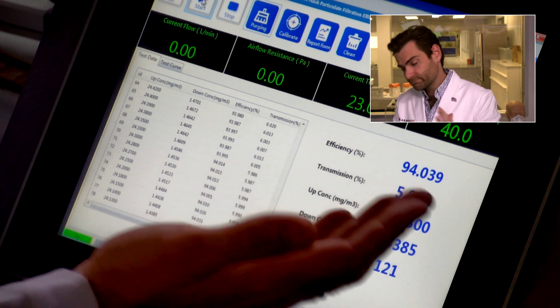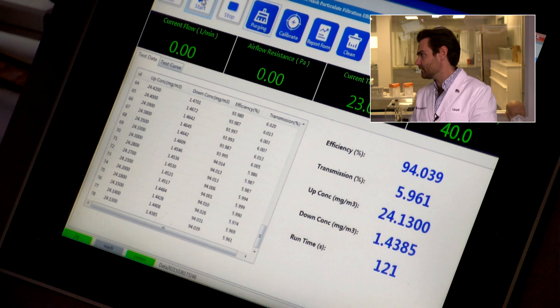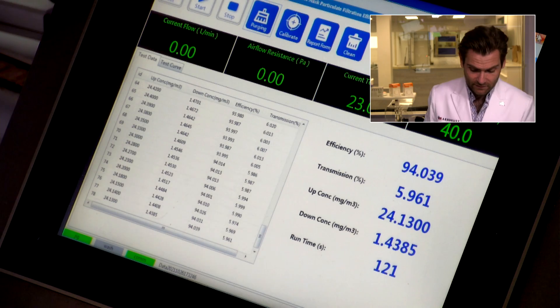But does it matter if it protects you? After all that preamble — close. 94.039%. The breathability was actually really high at 101.38 Pascals, which is really good. It was almost right there at 95%, but they're not quite meeting it. And there are all these other tests you have to do — I would almost guarantee they're not doing those tests.